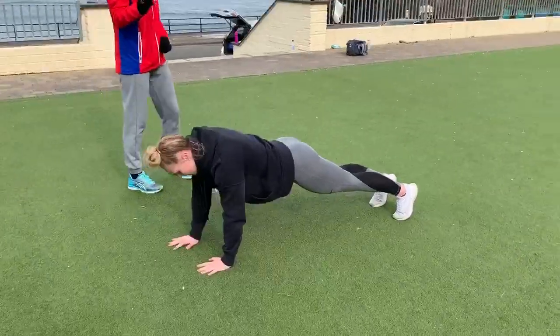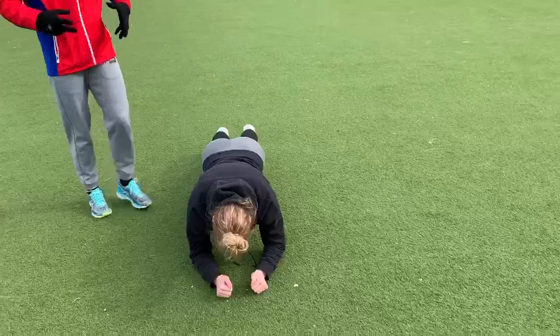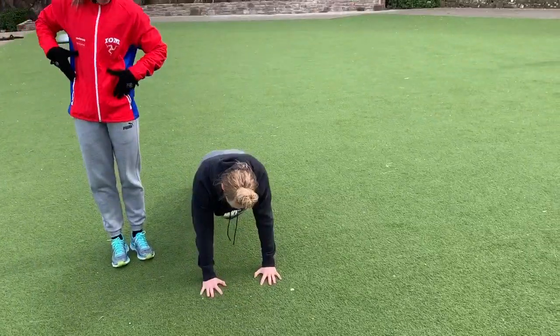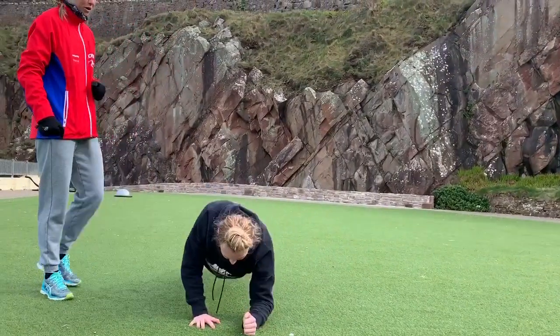We're going to walk it out — two, good. Try and really make sure that the rotation of the hips is minimal. We don't want a big snaky movement here — it's got to be slow and controlled.